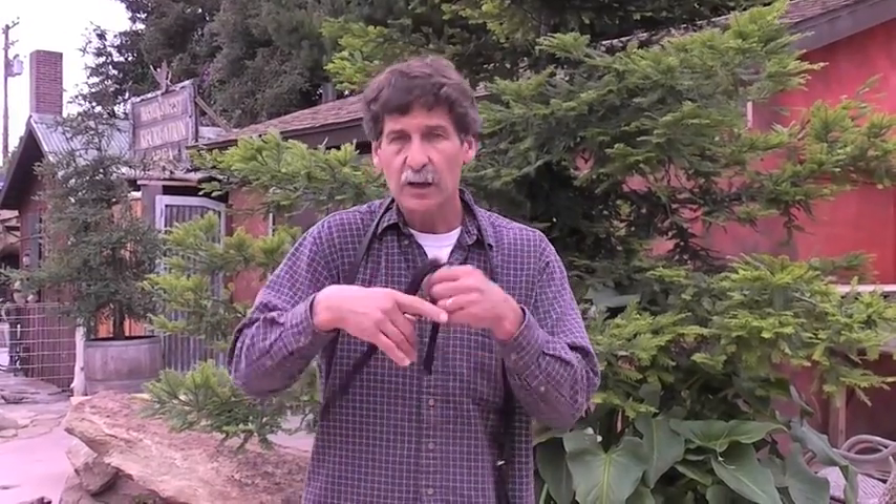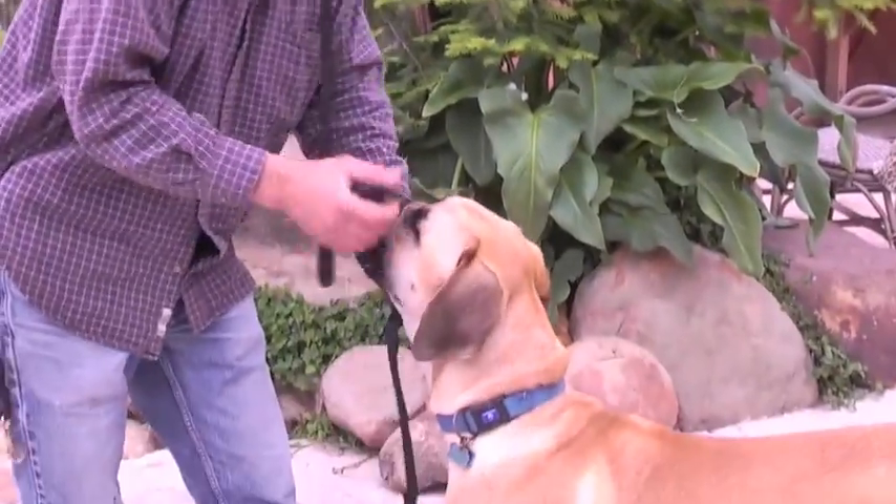Put it on him, give him his meal. I want you to mix the meal up first so he's anticipating getting the meal. Get him to sit, put the head collar on him, let him eat his meal. As soon as he gets done eating, take it off. That way pretty soon, when you start coming with this, he'll actually look forward to having it on.